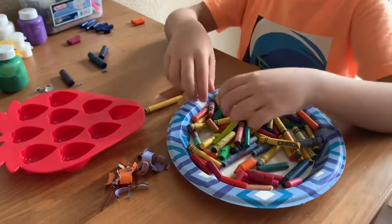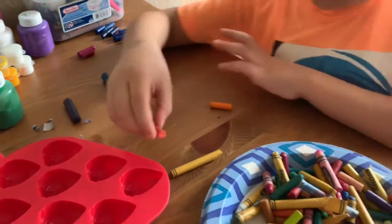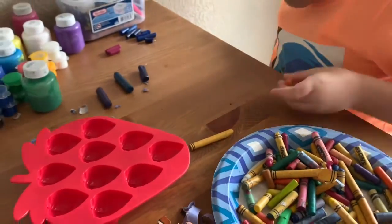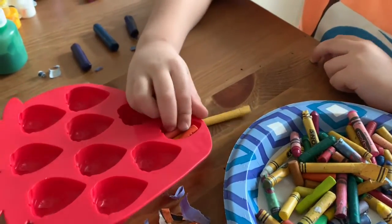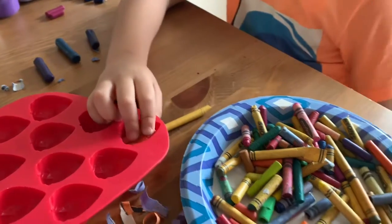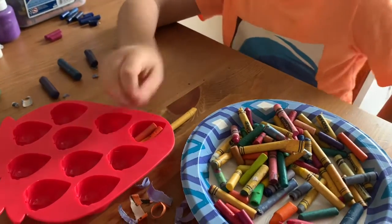Now we're sorting all of these colors together, and we're cracking them because it's not in space, but then when you're going to put them in the oven, it's going to melt.